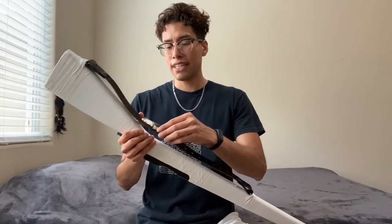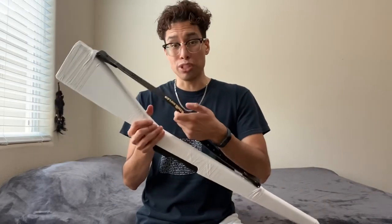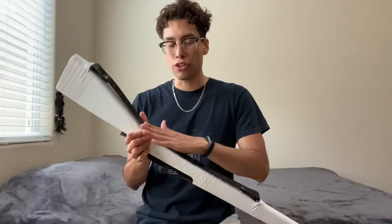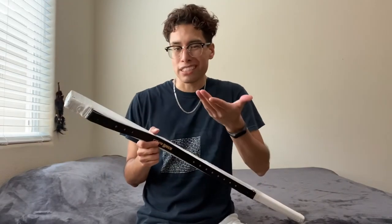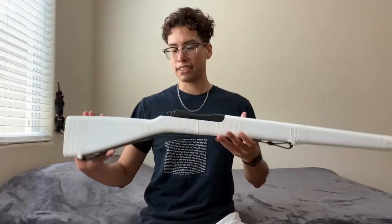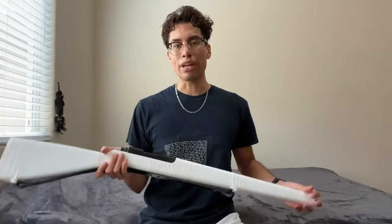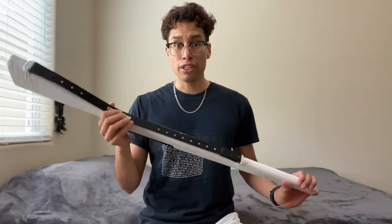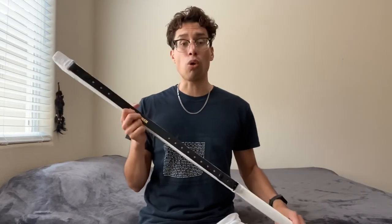The only con I would say is the strap is really well made — so well made in fact that it might be harder to break in. But that just means you gotta spin more often so you can stretch it out a little bit, and that's not really a con. So if you're looking to get a rifle that is a standard size, good weight, and great quality, I would go for the King rifle. You're gonna be very pleased with the quality that this rifle gives.